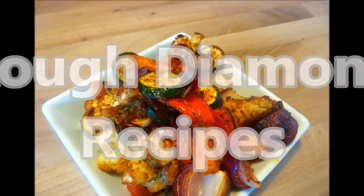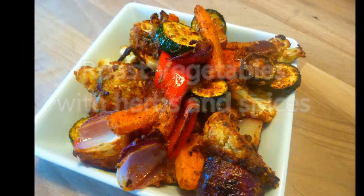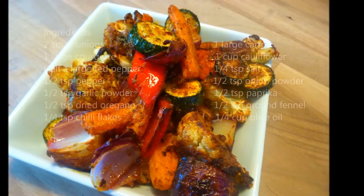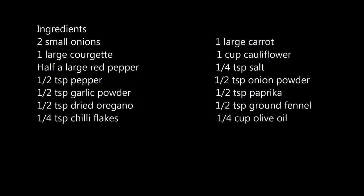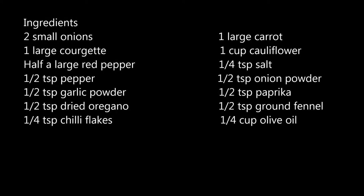Welcome again to Rough Diamond Recipes. Today's recipe is Roast Vegetables — but not just any old roast vegetables. These are the wife's roast vegetables with herbs and spices. And if I do admit it myself, they are quite tasty. As normal, a full list of ingredients can be found in the description box below.